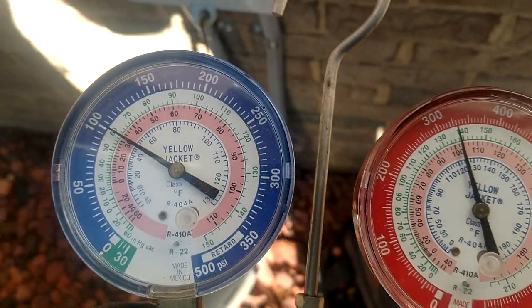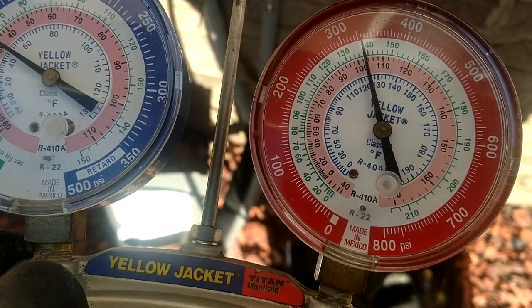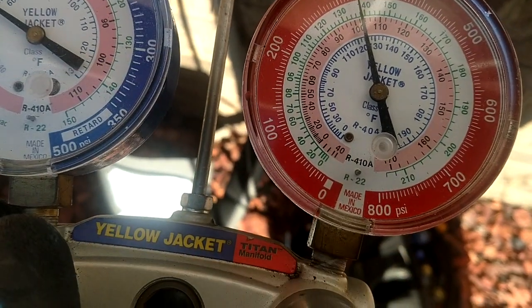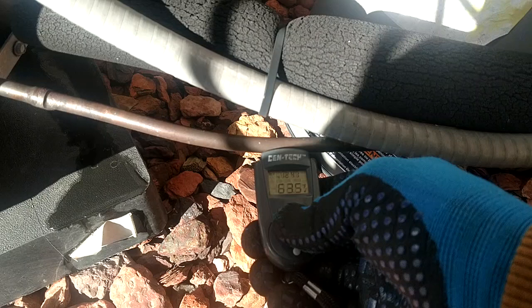You can see what we're running here — we're at 100 and about 325.